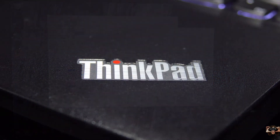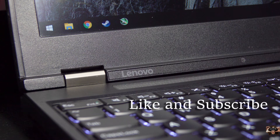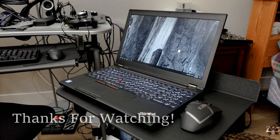This has been a tutorial on how to install a 2.5-inch drive in the Lenovo ThinkPad P50. If I did a good job explaining the process, give me a like. If I sucked it up and left out a bunch of details, let me know in the comments below. Also, go ahead and click subscribe for more great PC how-tos in the future. Thanks for watching, and you guys, have a good night.